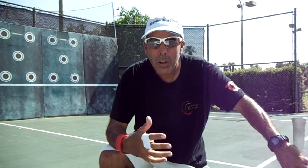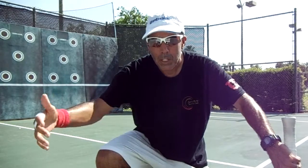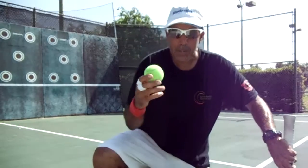Alright, here we go. Let's hit a few balls on the wall, so that way you have an idea of what you are going to be doing out there on your own.